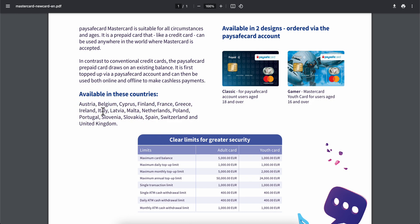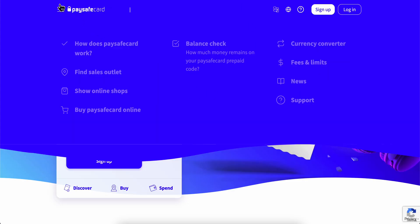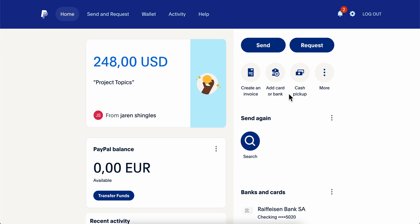So what you're gonna have to do is make sure that your country is in this list. After you check if this card is available in your country, what you're gonna have to do is simply order this Mastercard.